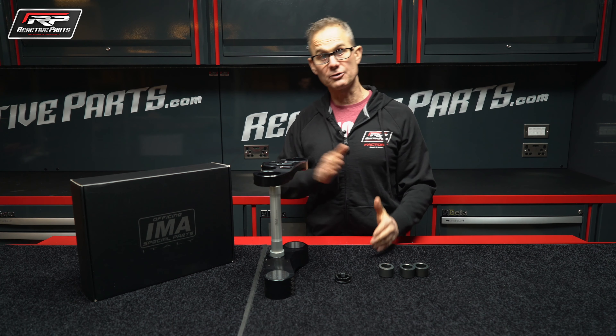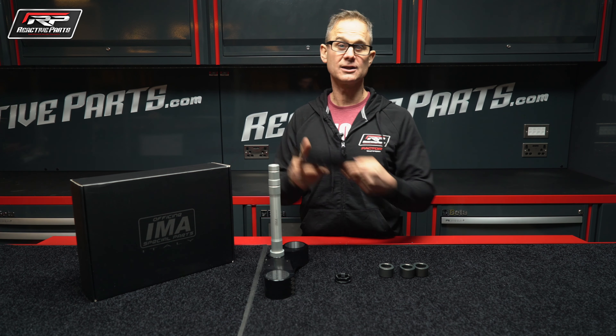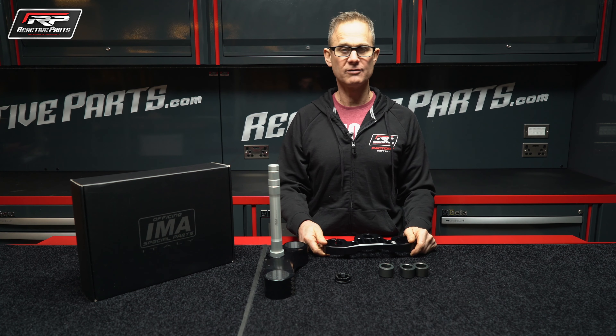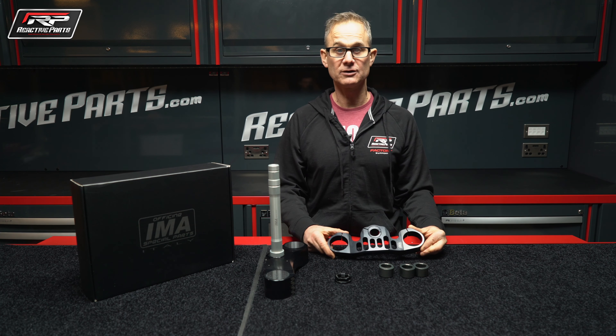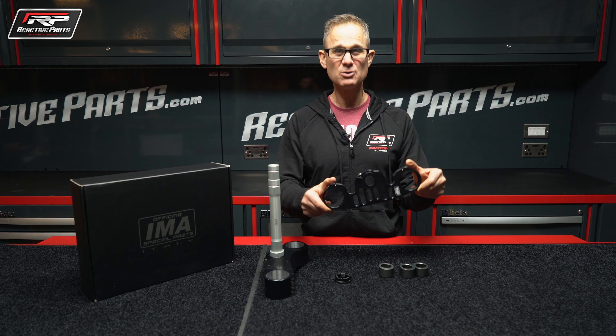You can adjust that three millimeters either way — back or forward — seven different options. And you will tell the difference; you don't have to be Valentino Rossi to tell the difference between a three millimeter offset change. You will definitely feel it. And they're beautiful as well.